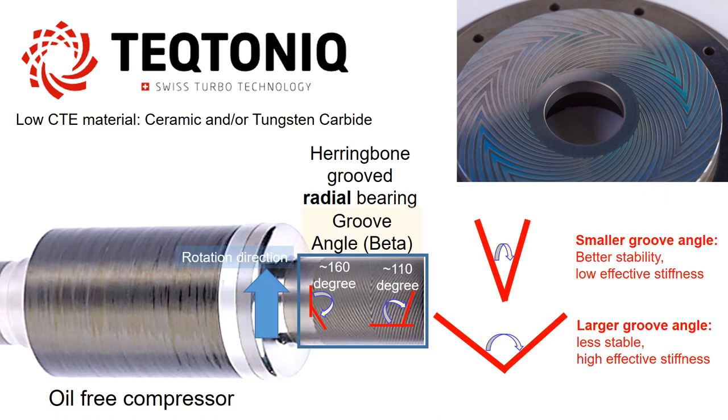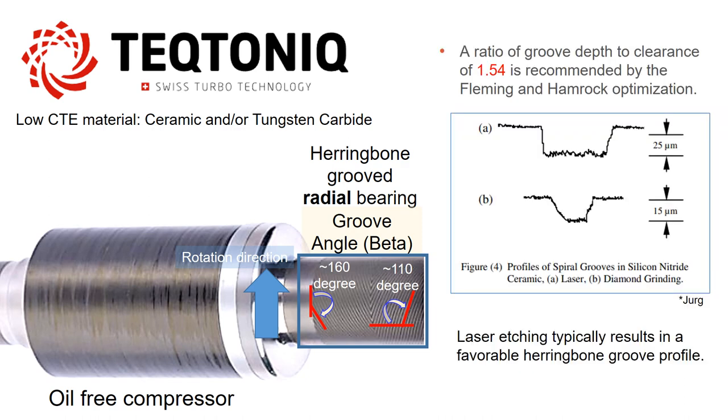The groove angle in herringbone bearings is an important design parameter, influencing characteristics such as stability, stiffness, and damping. Also, typically the groove depth exceeds the bearing clearance, and laser etching provides favorable herringbone groove profiles.